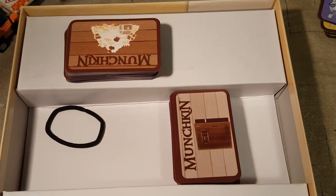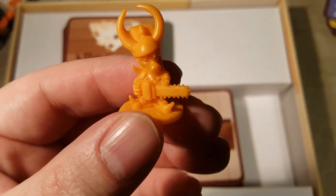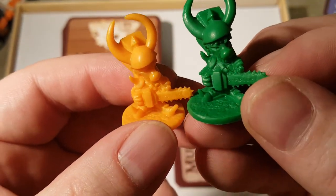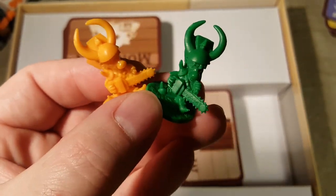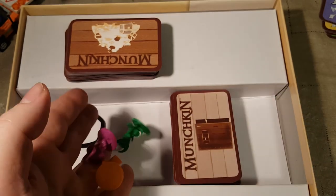As you know, I love Munchkin. I love orange and I love green. And Randy loves purple. Anyway, yep, that's everything.